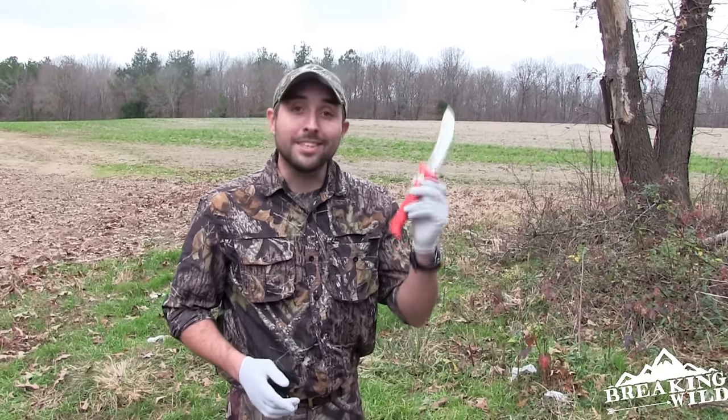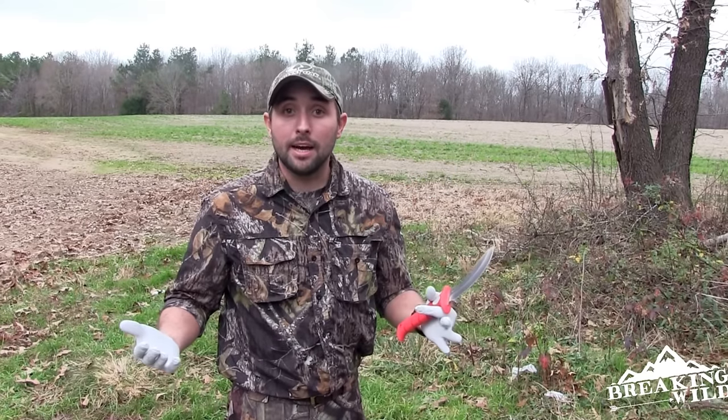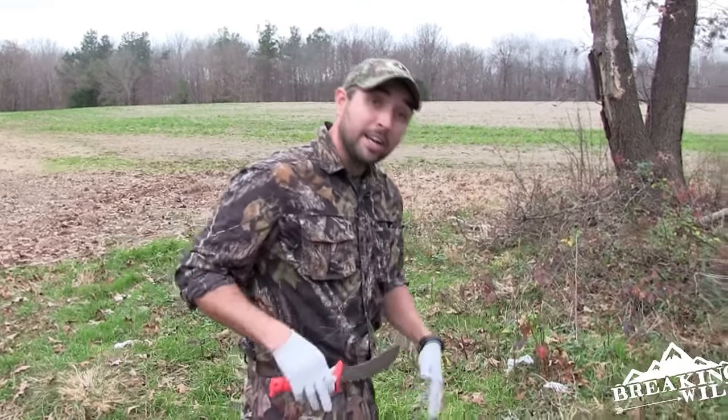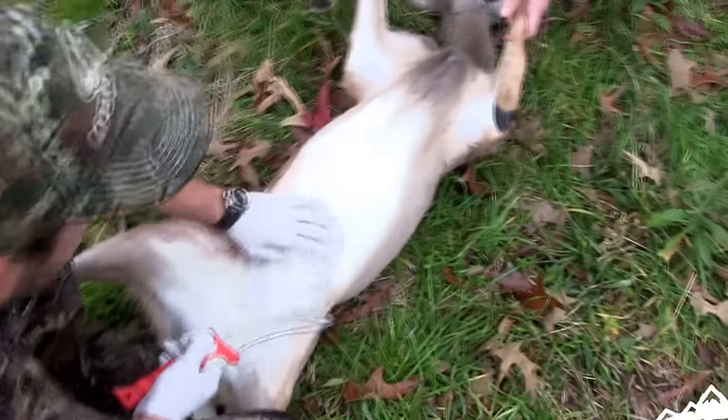If you're wondering what this knife is, this is an Abova blade. They make a lot of processing knives but they also make a lot of great field knives as well, and today this is what I'm going to be using. So let's come on in here and get started on this doe.